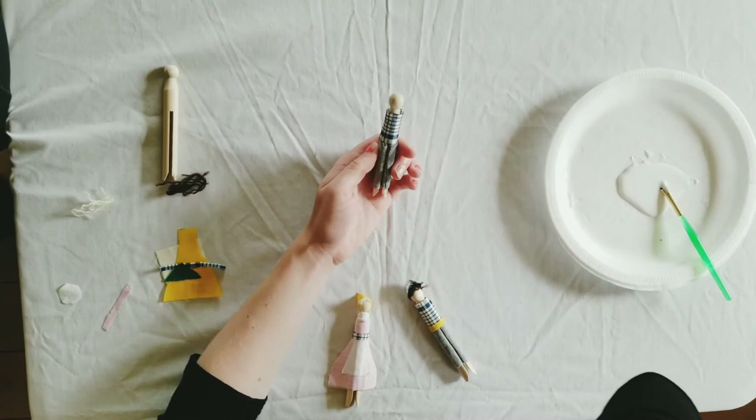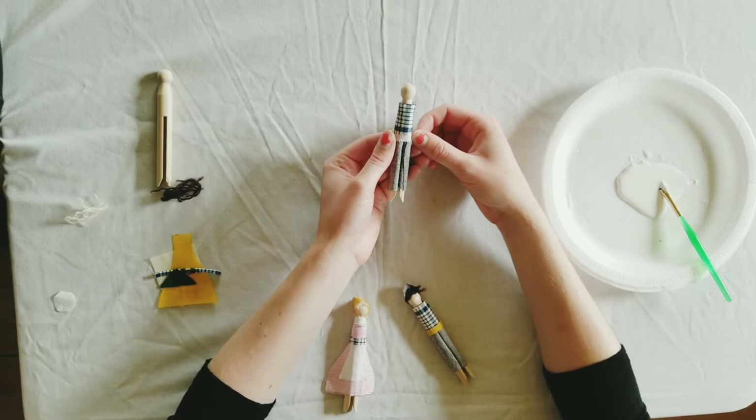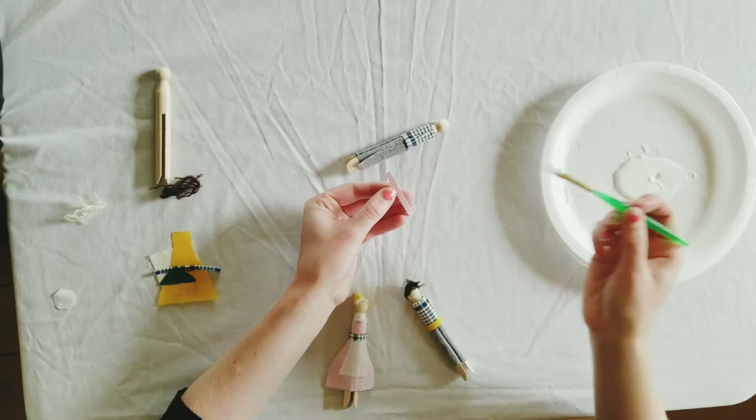Then we can add different accessories to the doll. For this one I'm going to put on a belt in the middle of the shirt and the pants. For the belt, I like to put the glue right on the fabric.